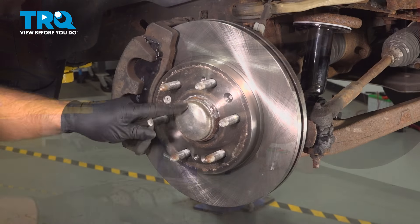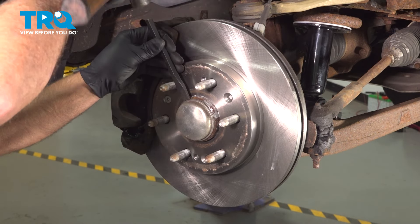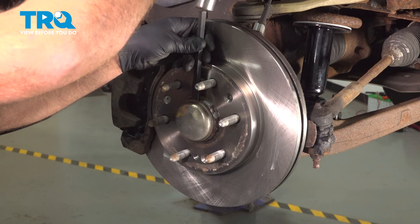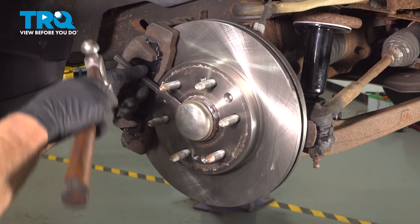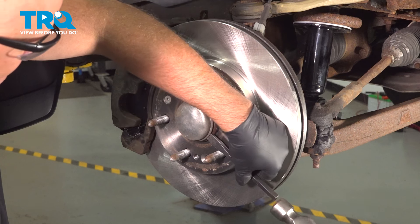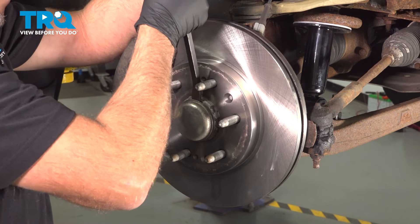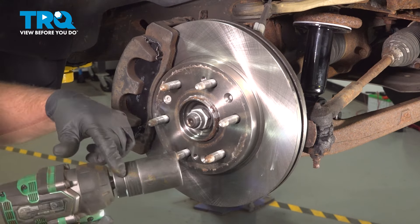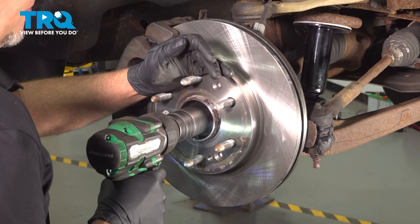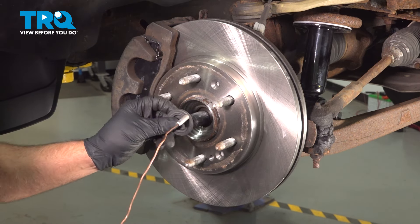Take the wheel off. Now I'm going to take this dust cap off using a chisel — just hammer it off, going around the sides. You can use a small pry bar as well if that doesn't work. Try not to ruin it because we're going to reuse it. Pop it off. Using a 36-millimeter socket, take this nut off. Using a magnet, you can take the washer off.